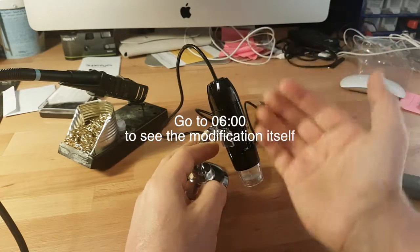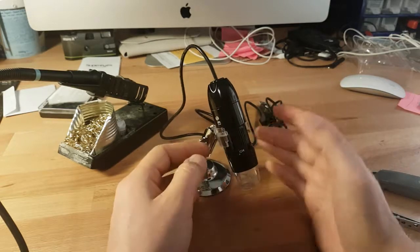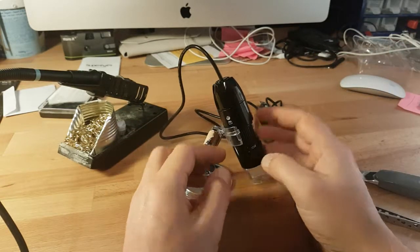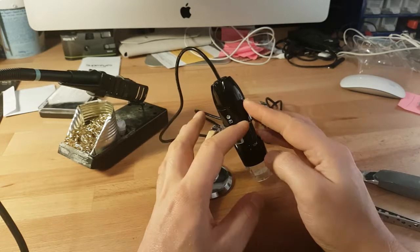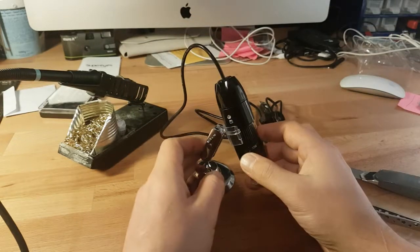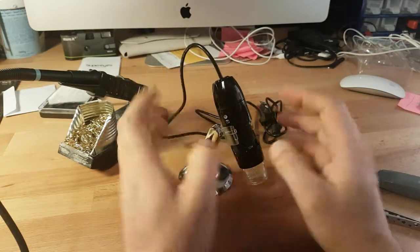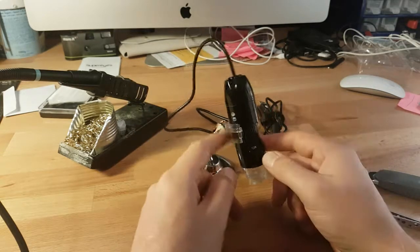In a previous video I talked about the USB Microscope in general, and in that video I told that I modified mine for greater working distance. Now I would like to show you how you can do it with your microscope.